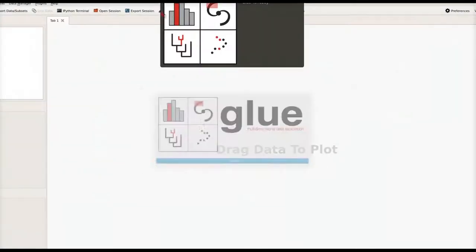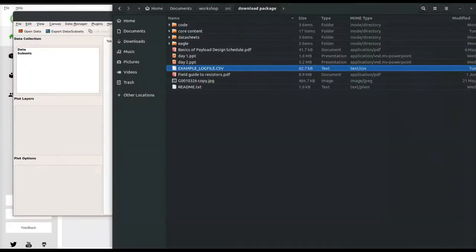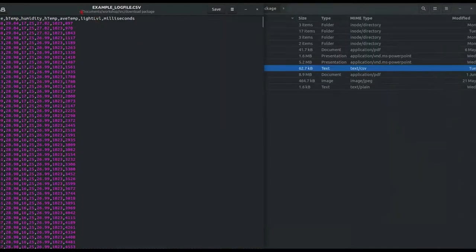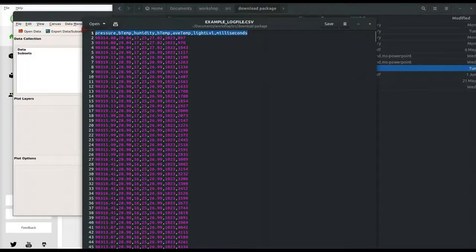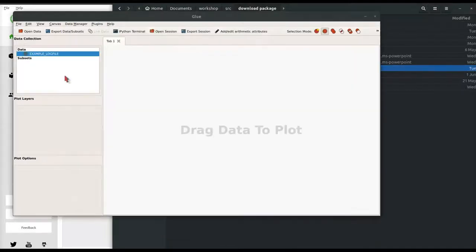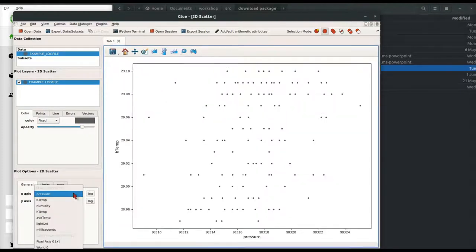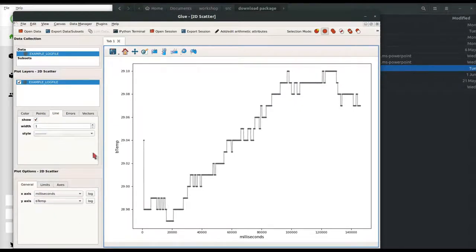It'll open up Glueviz. Let's open up an example text file. Here we have example log file dot csv, which means comma separated values. Here is our header, and here is the data — the header is the labels for the data. Drag your file into Glue, and then drag that file into the main area. Click 2D Scatter Plot, and then maximize and change the x-axis to milliseconds. Here you can set a line to connect between the data points, and this magnifying glass can be used for zooming into various parts of the graph.